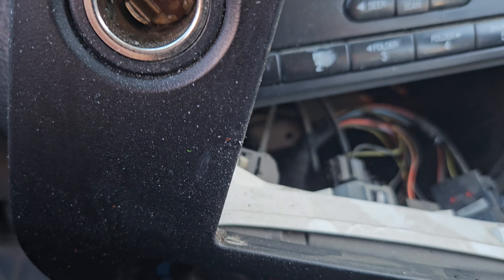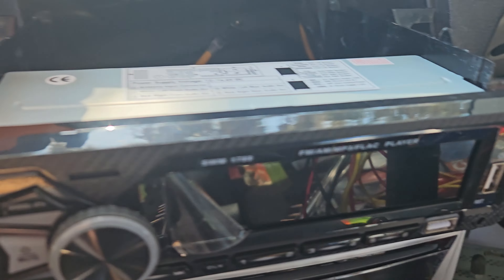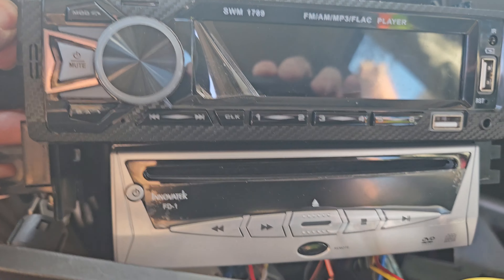I am going to change the stereo and get the stereo installed with the sub and amp. My daughter did want a Blu-ray player, but I do have an external DVD player I can put in here to play CDs if I need to. Working on this setup for the car — I got the DVD player mounted to the stereo.